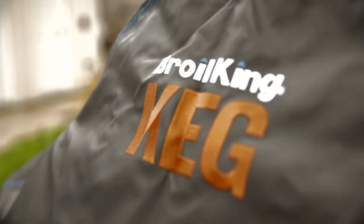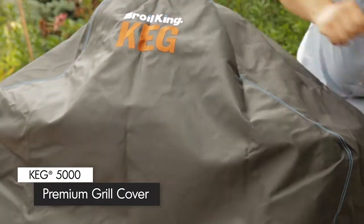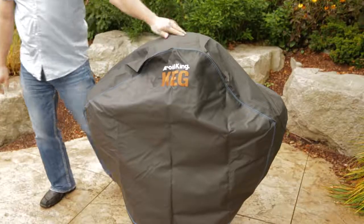Finally, to protect your investment, it's a great idea to get a cover for your Broil King Keg. This will keep your keg safe from the elements and keep you grilling for years to come.